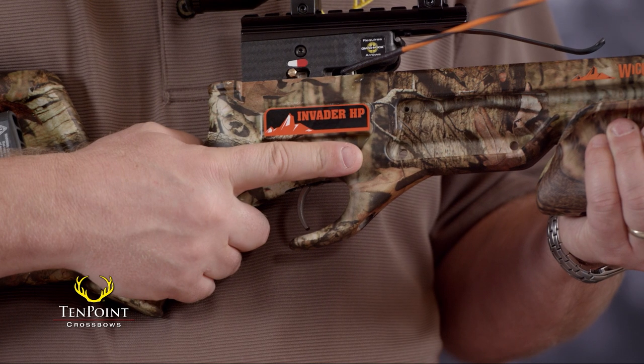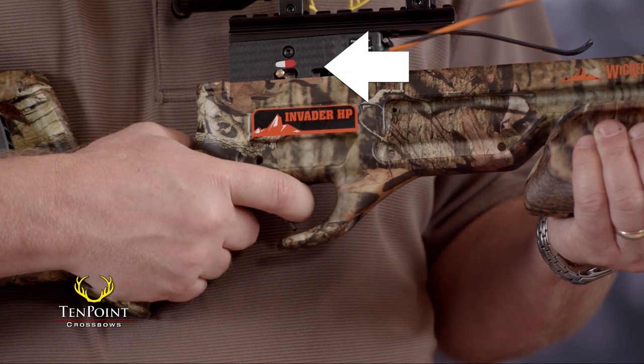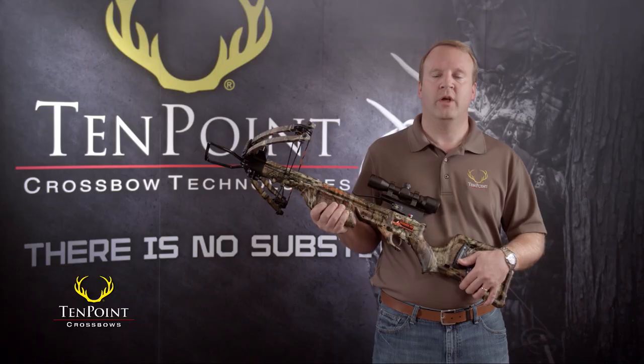Never touch or pull the trigger of your crossbow while the safety is engaged. If you mistakenly pull the trigger while the safety is on — which we call preloading the trigger — there are three key points you need to know.